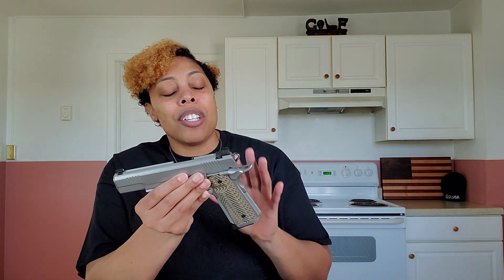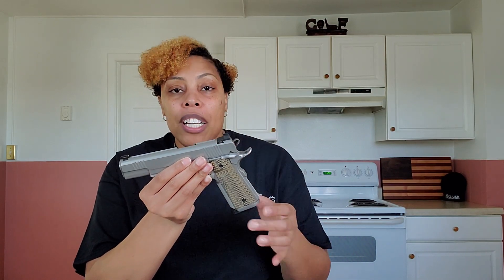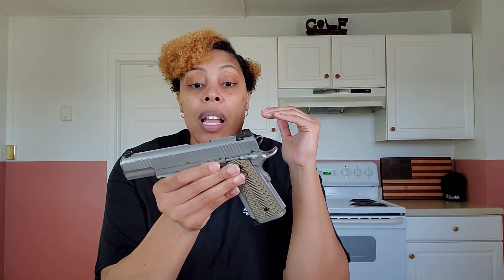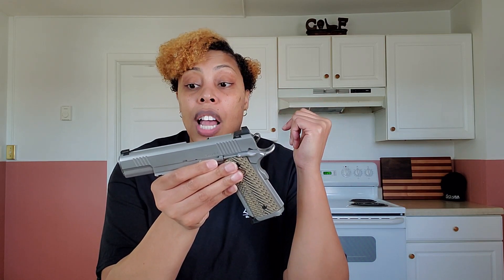From my research, the Specialist was derived from police departments going to Dan Wesson and asking for a more reliable and durable 1911 to replace their current service 1911s. Dan Wesson came up with the Specialist and it was such a hit that they figured it was great for home defense as well, so they started offering it to the public for sale.